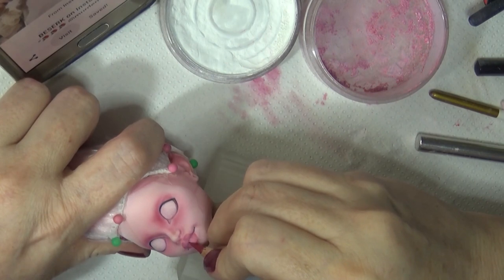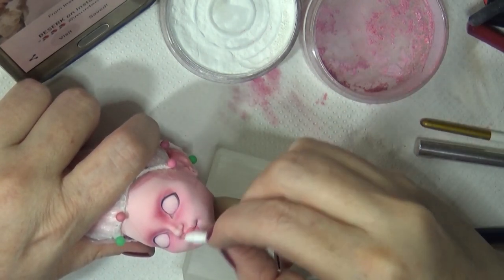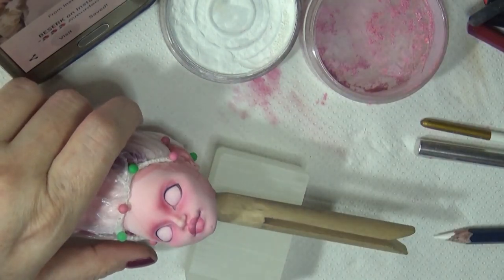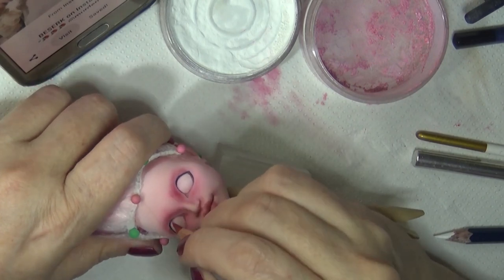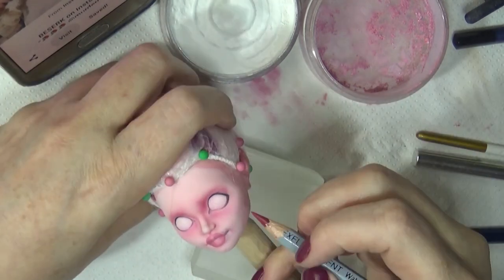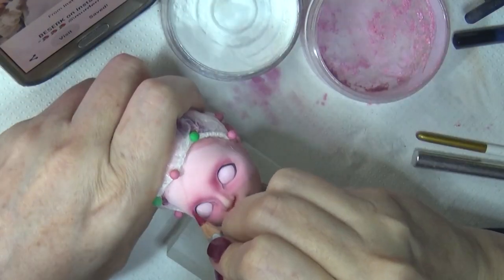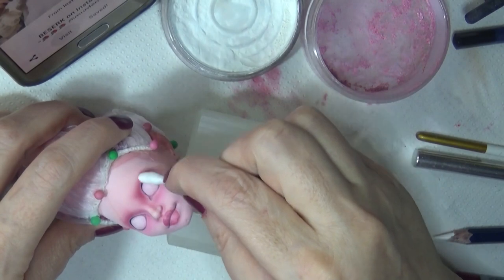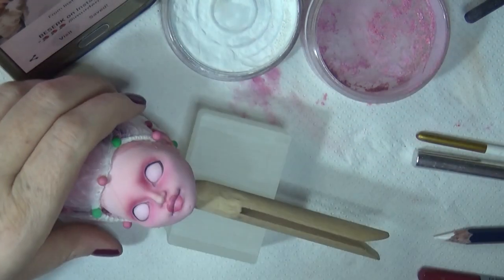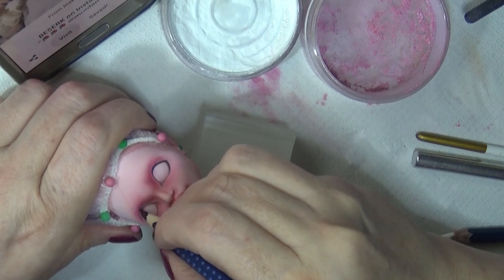From here I'm just adding more and more layers. One thing I find when doing face-ups is that when you think you're done, push it a little bit further — it helps it look better. I don't stop until I'm 100% happy with it, and then I take a look and may go back and do some more. It really just takes patience. So I add lots of details and lots of layers.